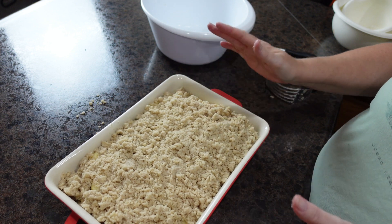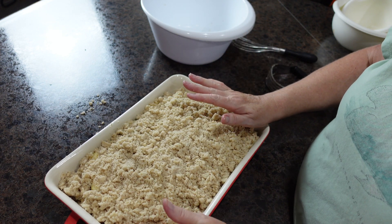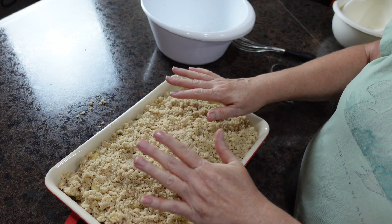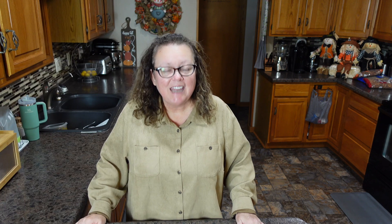Alright guys, that's it! This goes into the oven for about an hour. You want your apples soft and the top to be nice and brown. I'll be back whenever it comes out.